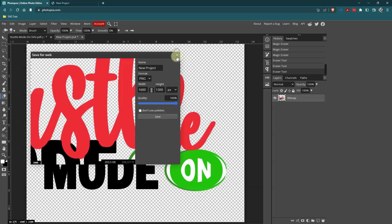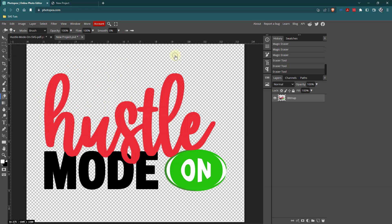And that is how you do it — from Cricut Design Space to a PDF to an SVG or a PNG. So if you have questions, leave me a comment. If you have comments, leave me a comment. If you need help, leave me a comment. And thank you so very much for watching.